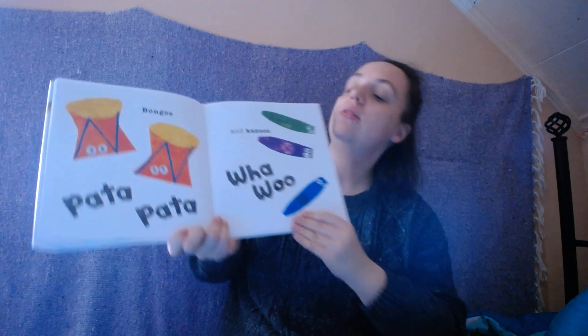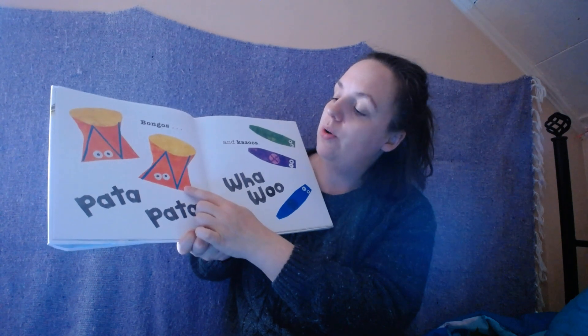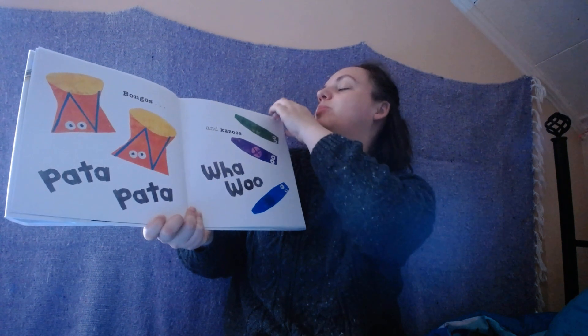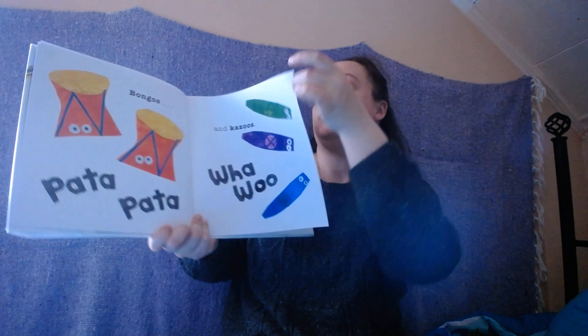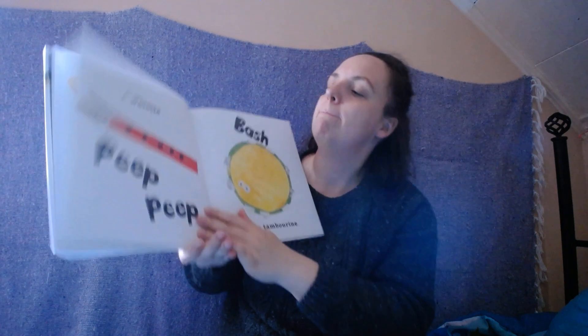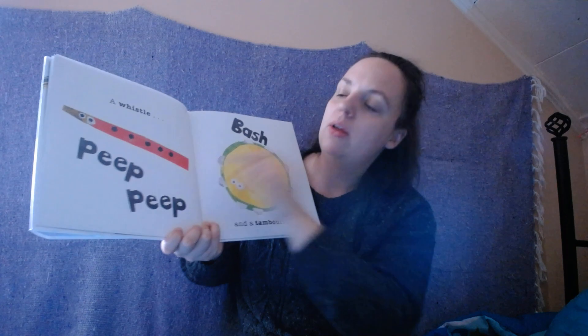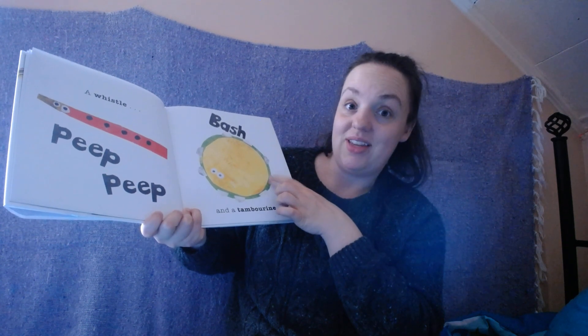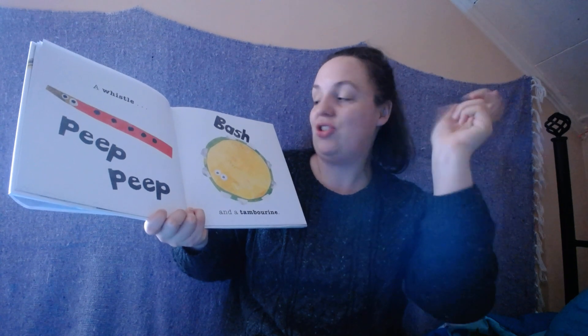Do you see these instruments? There's bongos! Pada, pata, pata, pata, pata, pata! And kazoos! Lots of instruments! A whistle! Peep, peep, peep! And the tambourine! Shhh! Pash!